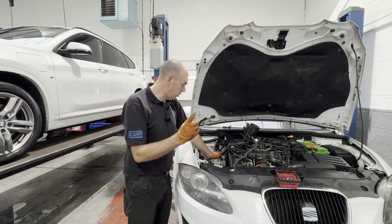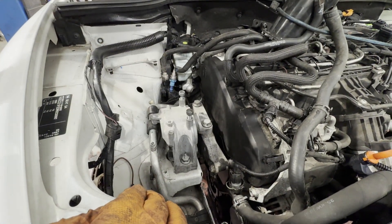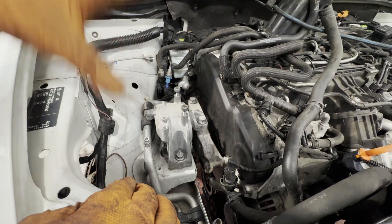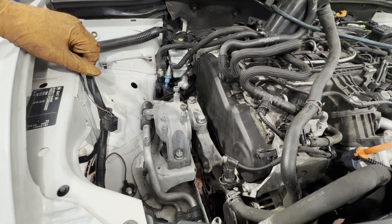So we've got the covers back on, engine mounts back on, coolant pipes back on, just got the bottom pulley and the drive belt to put back on and we'll put the coolant reservoir and the fuel filter back up, and then we can start her up and run her up to temperature.